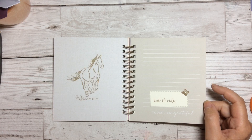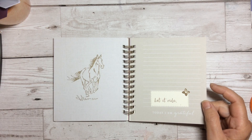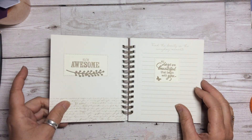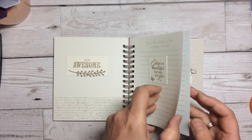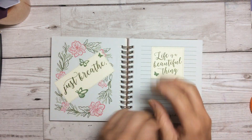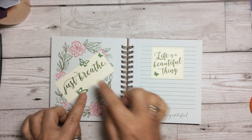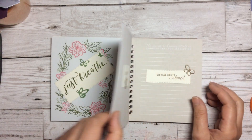I've just done an image on this one. 'Let it ride' — you know, let things go, let it ride. 'You're awesome.' 'All days are beautiful that begin with you.' I've just added 'Just breathe' and 'Life is a beautiful thing,' with some little die cuts in there to just bring it all together.